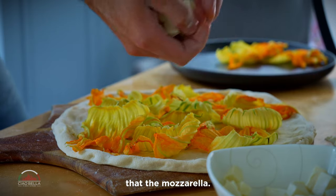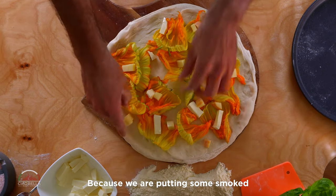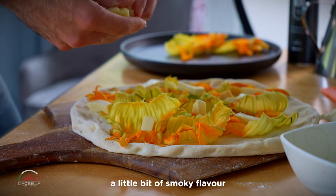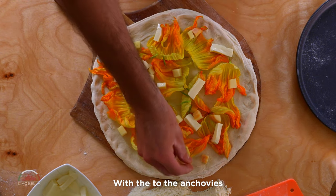Fiori di Latte mozzarella — even this one not that much, because we are putting some smoked mozzarella as well. I love it because it gives a little bit of smoky flavor, and that goes very, very well with the anchovies.